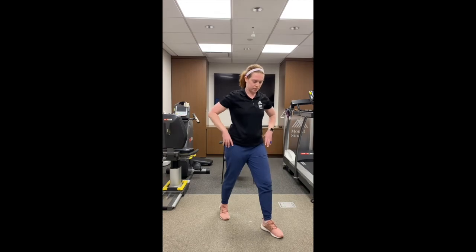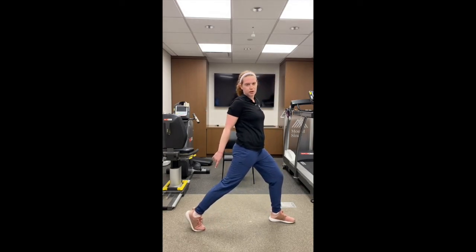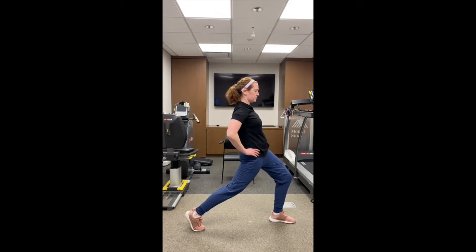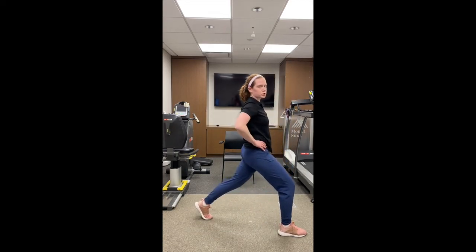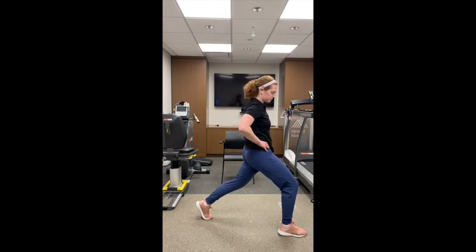The last stretch is the hip flexor stretch. Similar to the calf stretch, your toe stays up off the ground and you push your hips forward. You want to feel a stretch in your hip flexor in the back leg. Switch legs and push your hips forward again — you should feel a stretch in your back leg. And then you are all done with this quick and easy workout for Work It Out Wednesday. Thank you.